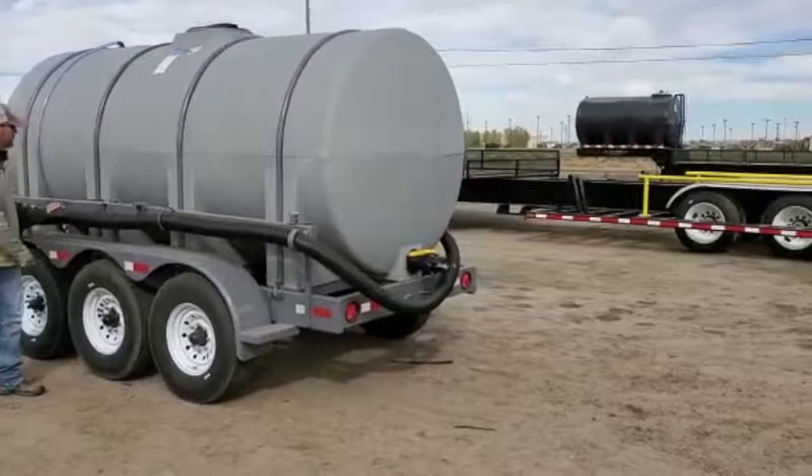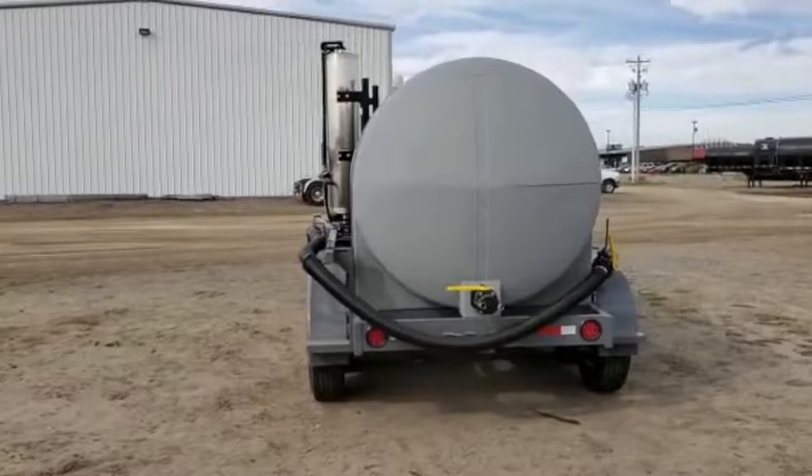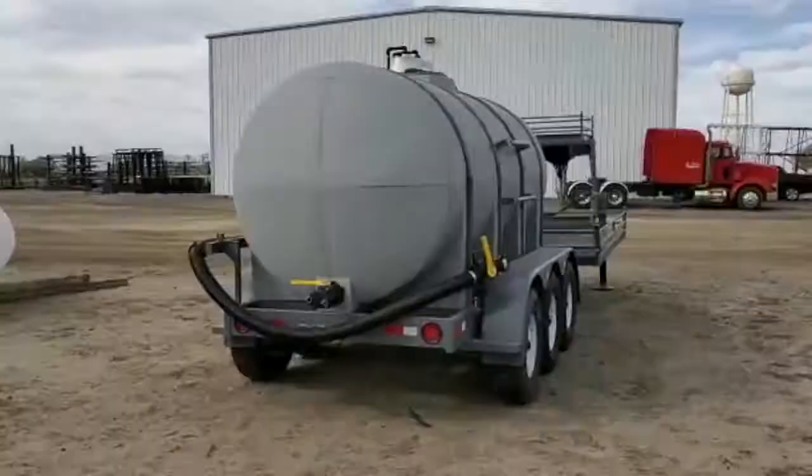This trailer has a 1,750 gallon tank on it. It is a flat bottom tank with a sump in it. Comes standard with lights and brakes.